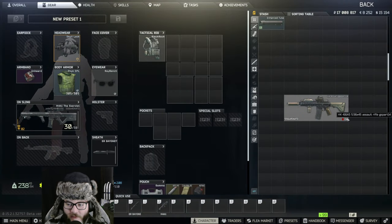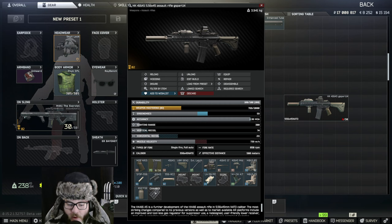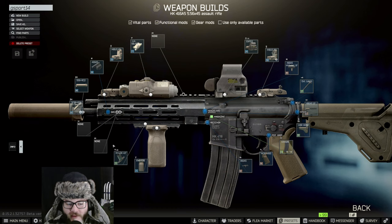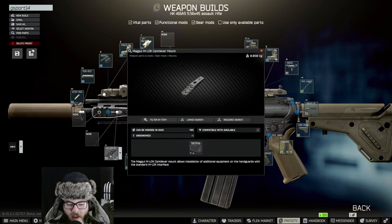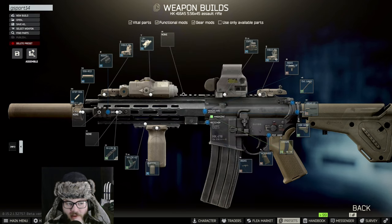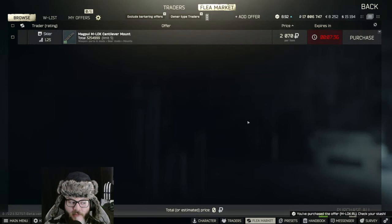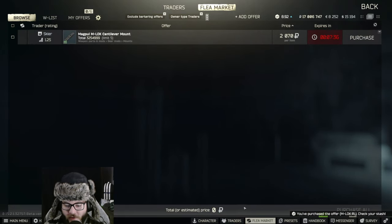If we exit out we do not have the checkmark, so we have to check where the issue could be. I think I found the issue - on the side here we're actually going to put the MLOK rail, and that's going to add the plus one ergonomics we need in order to turn it in. That's why we didn't have the checkmark before. If we assemble it here it should be all set with the checkmark.